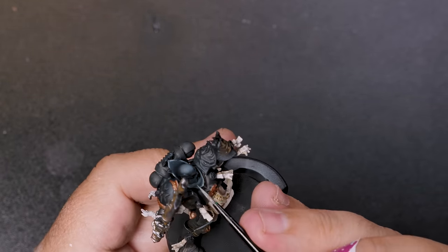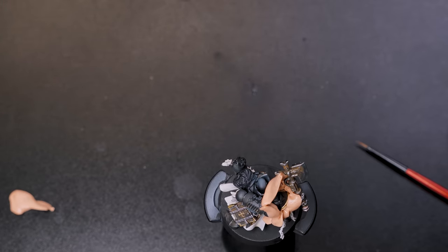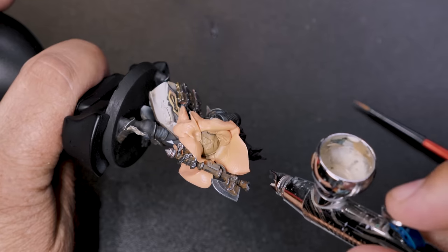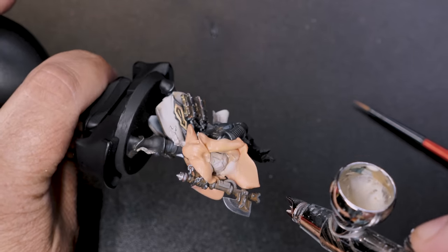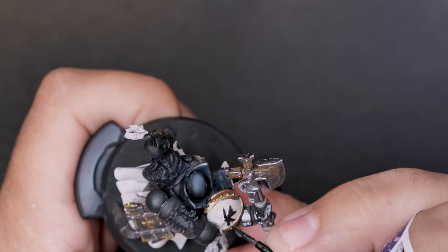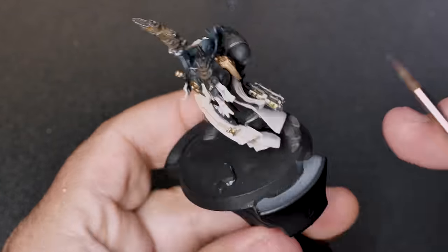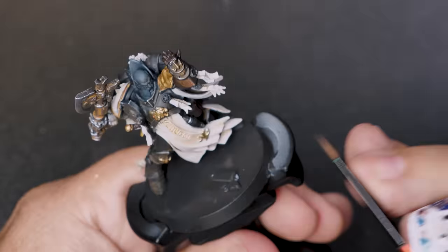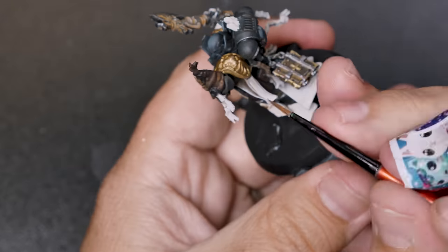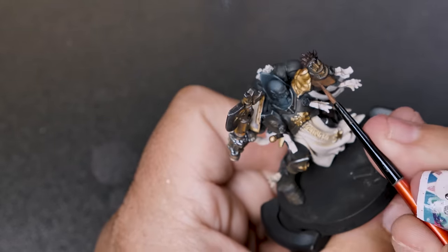I almost completely forgot about the shoulder pad. Using some silly putty, I'll mask off the pad and quickly fill it in with the same colors that were used on the cloth — pretty quick and easy. The original hand of the model has a big leather glove on it, so that'll need to be taken care of. I'll also paint in the pouches that I attached with the same colors, starting with a dark brown base coat, then layering in some orangey brown and leaving the dark brown in the recesses. Finally, some pinkish flesh tone mixed into the orangey brown to give that leather an aged, scratchy look.